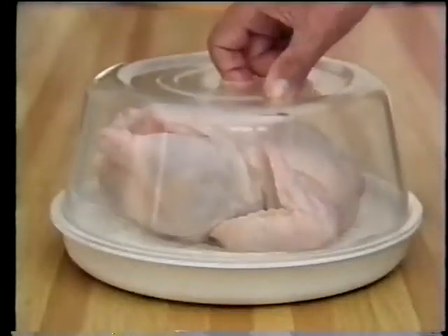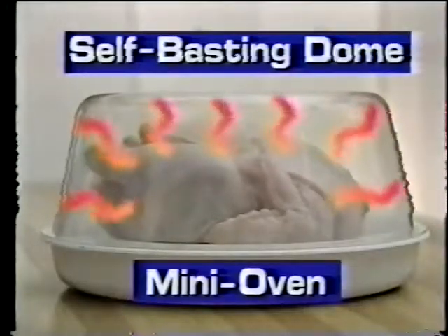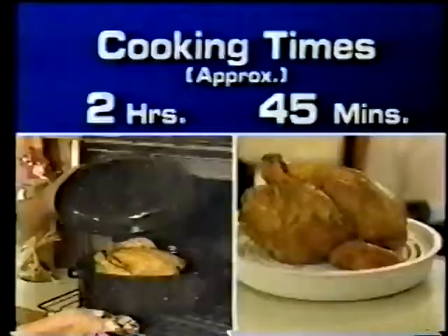Place chicken entree, cover with dome, put in the microwave — it's that easy. The secret of Micro Roast comes from the Flavor Lock self-basting dome, cutting cooking time in half.